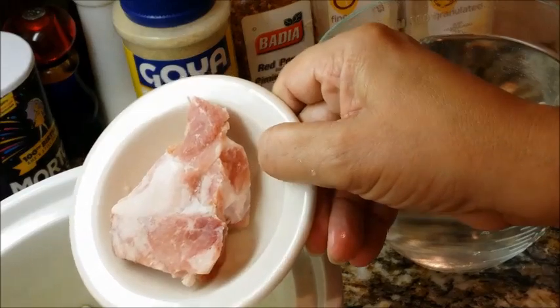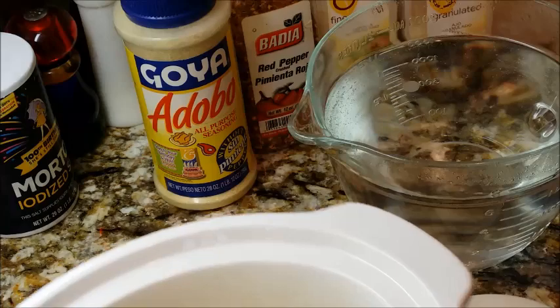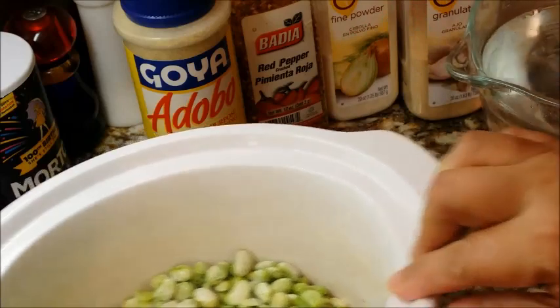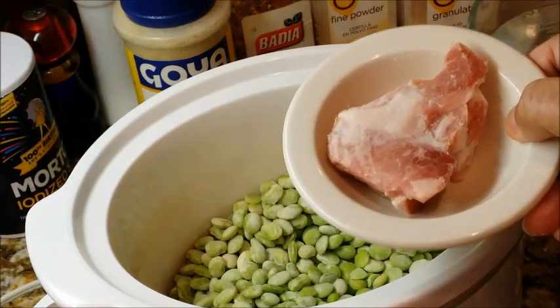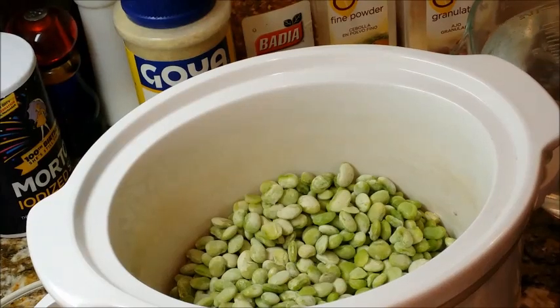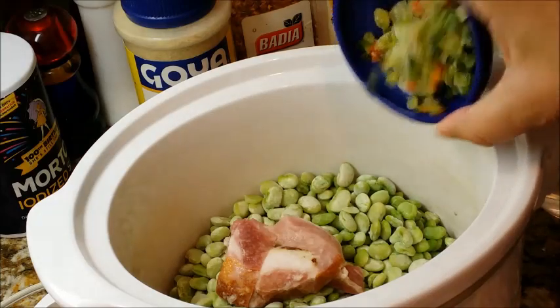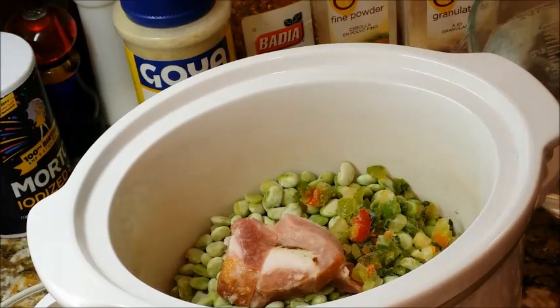We're going to go ahead and put in our meat. This is actually a little bit more meat than I need for this amount of lima beans, but because it's frozen I can't break it or cut it, so I'm going to use it just like it is. Let me go ahead and place that in. Then we're going to put our peppers in — just dump those in. Okay, now we're going to get our seasonings.